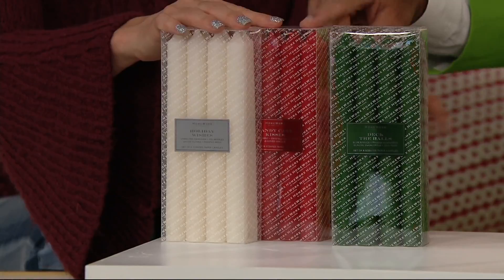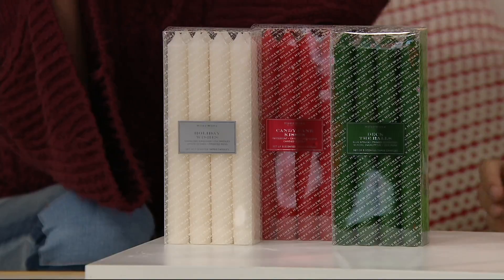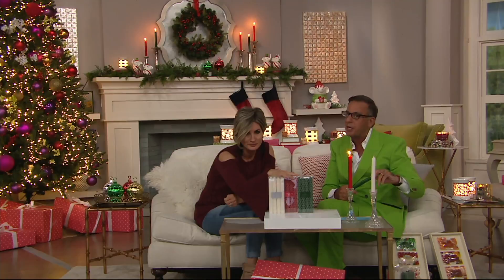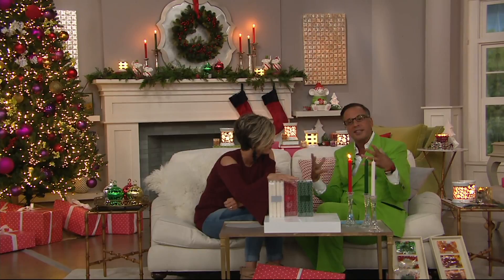Candy cane kisses is the red one, holiday wishes is the green one, and deck the halls is the white one. What's really great is these are scented so they can be on your dining room table. They are meant to mix with your food and create atmosphere throughout your entire holiday. I tested these in my dining room and it's the only taper we now use — it surrounds the table with a festive holiday scent.